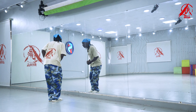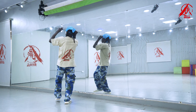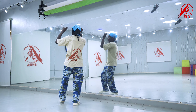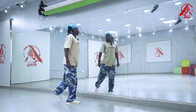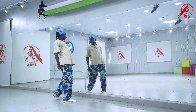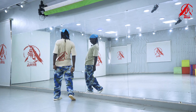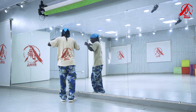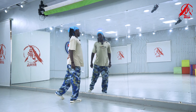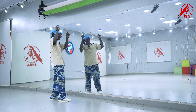From here, we go to our next move — it's a wave: one, two, three, four, to the left — five, six, seven, eight. Again, to the right: one, two, three, four, five, six, seven, eight.